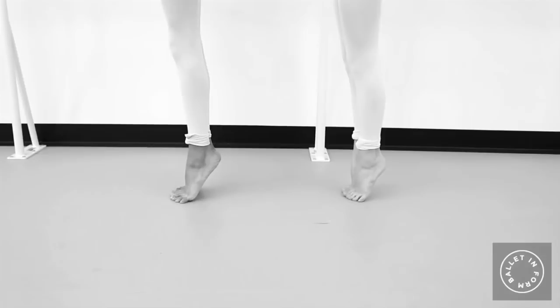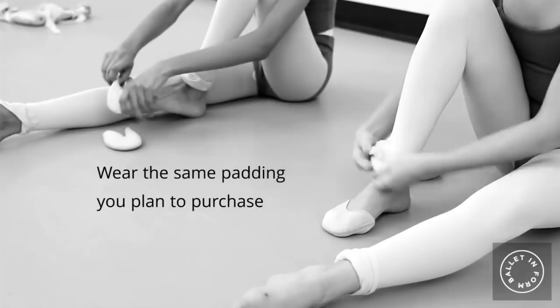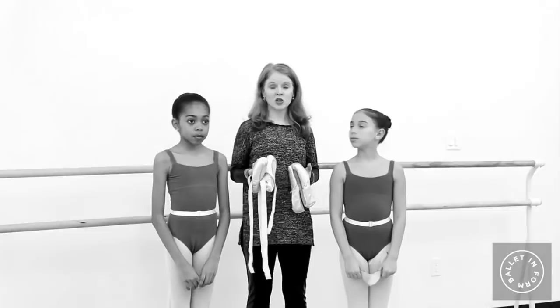The fitter will help assist you pick out the best padding for your foot, and it's important that you wear that padding during the time that you're fit. During the fitting you're probably going to try on many pairs of shoes. The fitter needs time to see what shoe works best for you.